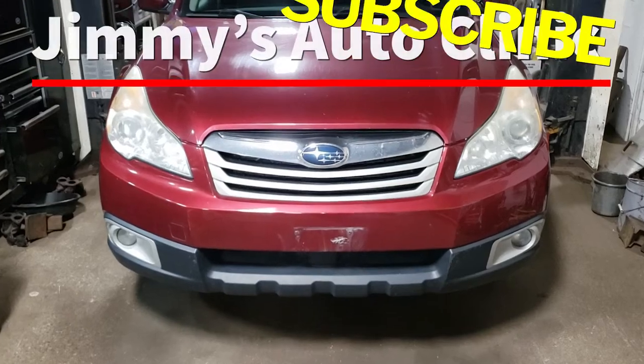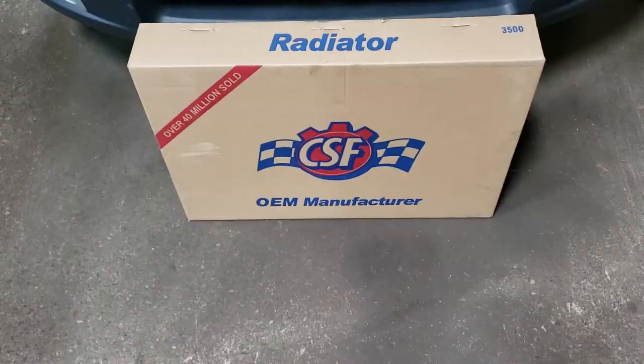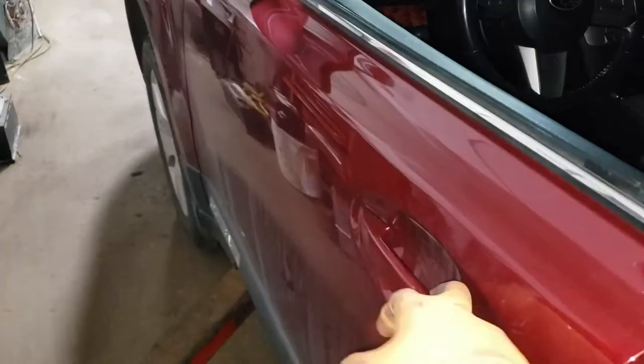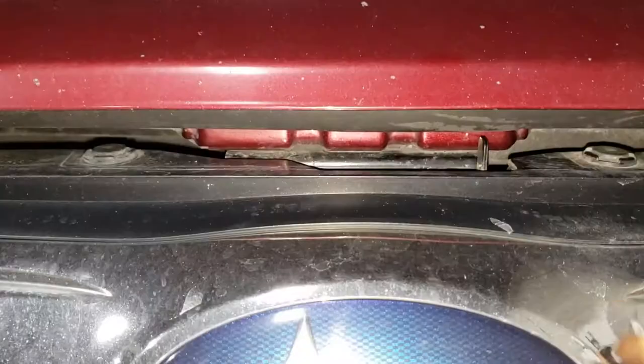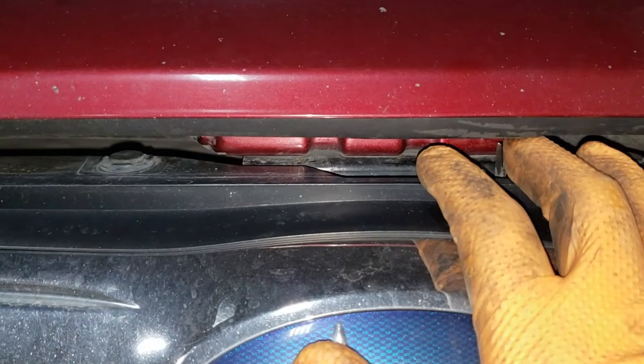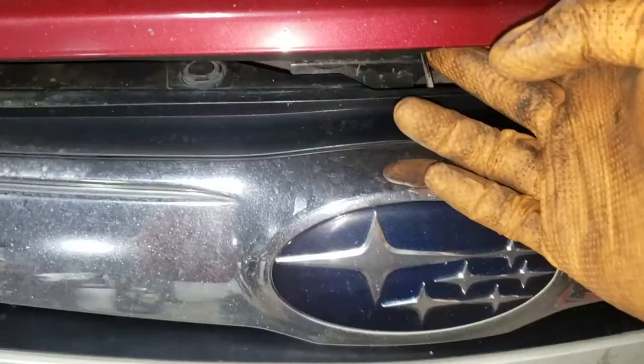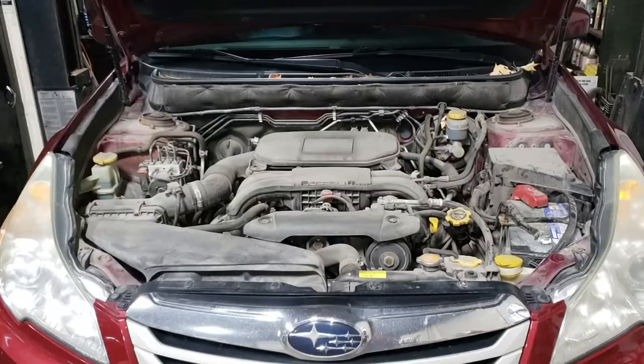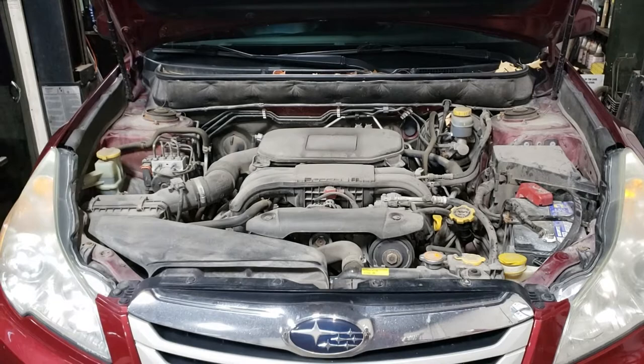Welcome back. Today we're going to be working on a 2011 Subaru Outback. The issue with the Outback is that it's got a leak from the radiator. Your first step is going to be to open the hood and slide this tab over to the right side of the vehicle. As you can see, besides the radiator, the engine bay is in quite a dirty state, so we're going to be remedying that by power washing the engine bay.